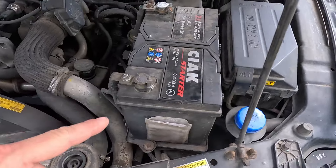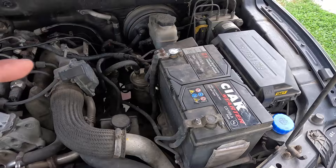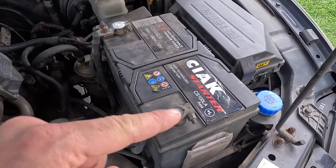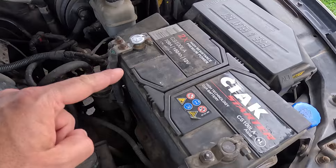If you notice any doming, this usually indicates overcharging caused by a defective alternator. Next, inspect the battery terminals and look at the insulation. If the battery has cracks, you must replace it. Also, if dealing with a flooded-type battery, you should check the acid level in each compartment and top it up with distilled water if needed.